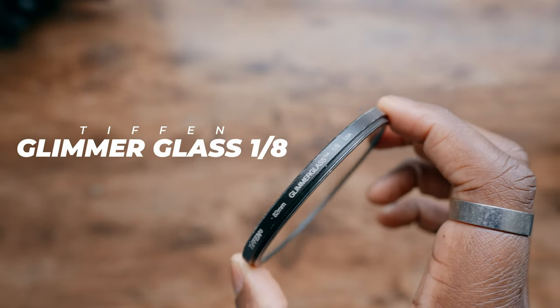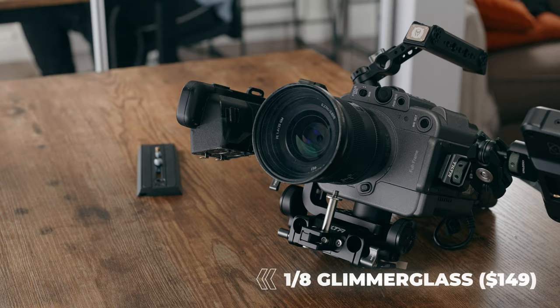Now I'm a really big fan of using Fusion filters on some of the sharper lenses. I know the G Master lenses have great quality, but I want to take a little bit of the digital edge off. And instead of using a Black Pro Mist, which you probably thought I was going to talk about, I'm actually going to use a 1/8th glimmer glass that's going to go on the front of my 35mm lens.